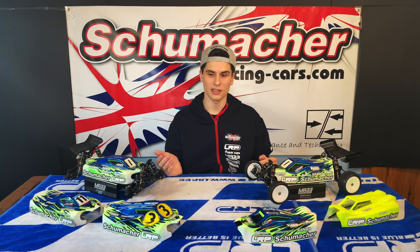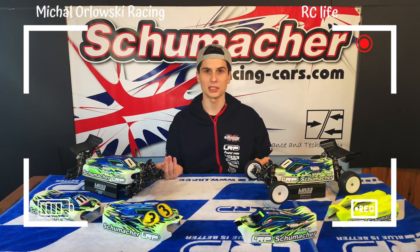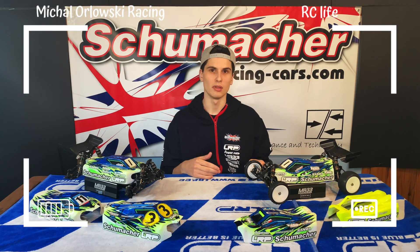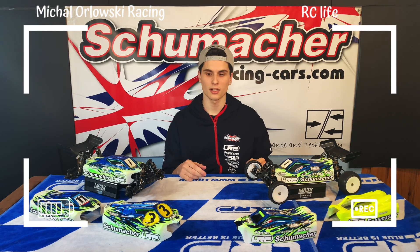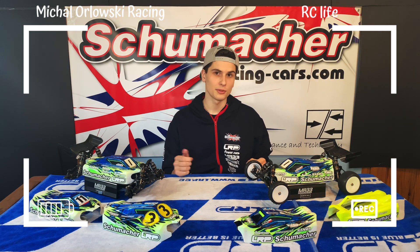Hey everyone, as you guys can see I have all the different types of body shells for our Schumacher 1/10 scale off-road buggies — these are the Aerox and Penguin body shells. I travel with all of them to each race I go to in case I want to switch for more steering, maybe a less aggressive car, or more high-speed steering. I want to tell you all about the differences between each of them and when to use which one, so you're ready and prepared for your next race.